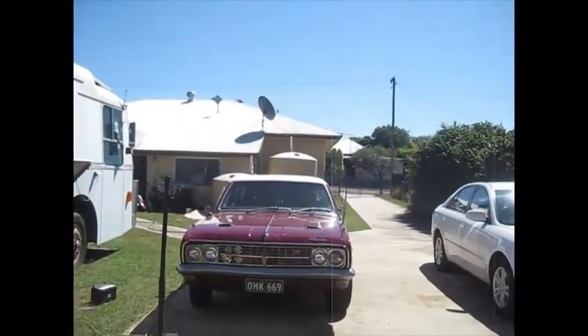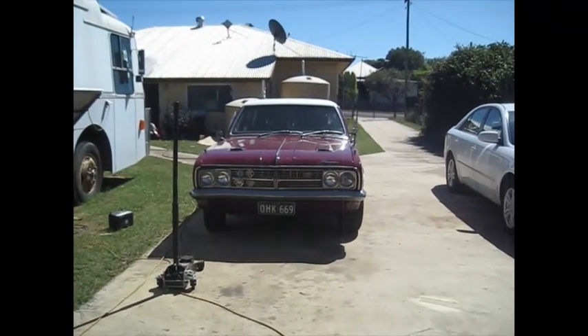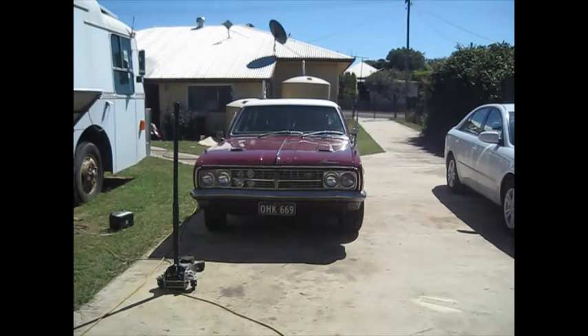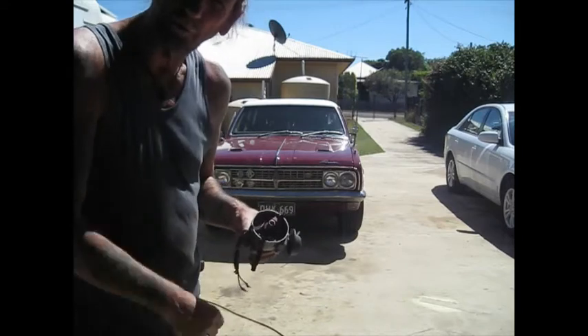I've been working on the bike so much lately — the poor old boat's been missing out. I've had a bit of a play with the carby today. I'm not overly happy with how it's set up. But anyway, what we'll do is go out and fit the new distributor to the boat.